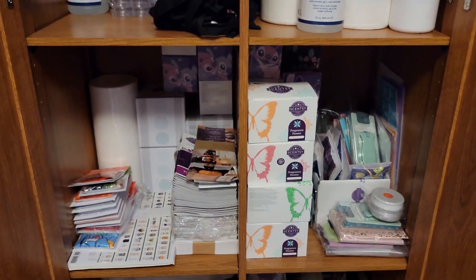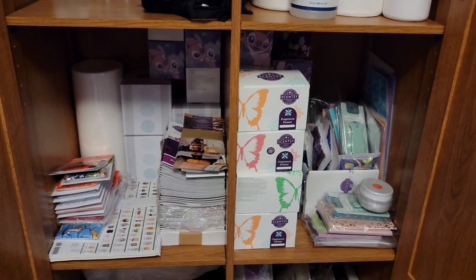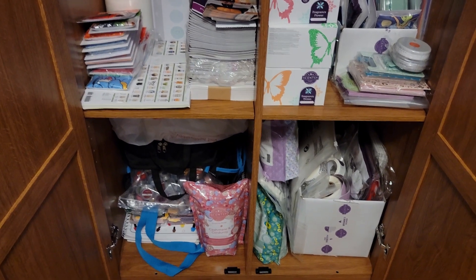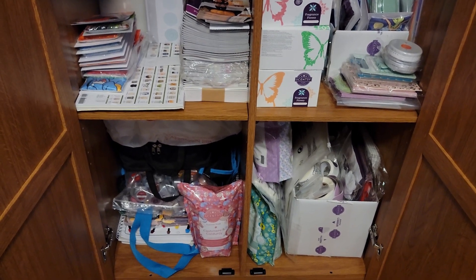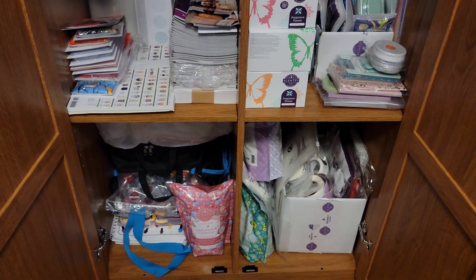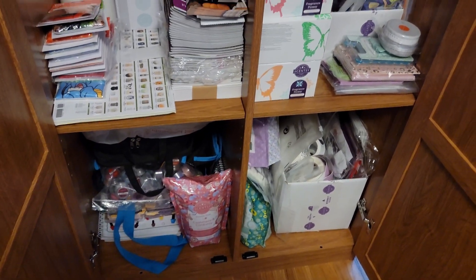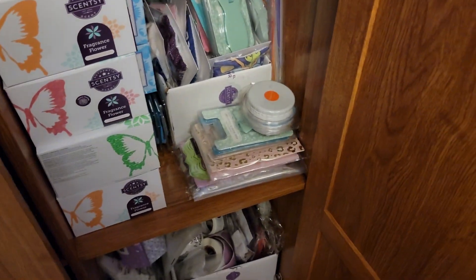Then we got more Scentsy stuff — I've got like 25 fragrance flowers there, catalogs, filters for my dust collector or my Scentsy air purifier. I got some bath soaks that I picked up. I don't take baths, I like showers. But I bought them because I was going to do samples for customers, and then they decided to retire the bath soaks. So I think I'm going to use them when I do pedicures. I got car bars in there and scent packs are in there. I've got more scent packs over here.